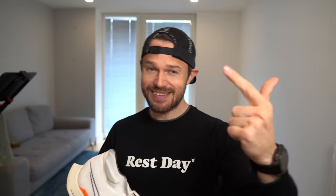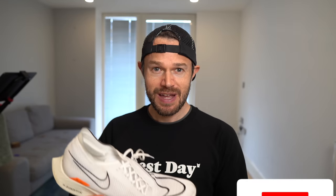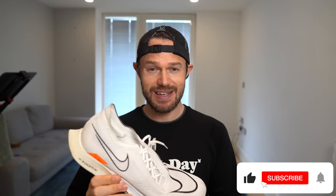Great to have you back, guys. As always, we will split this review into various different sections that you can move around. We start with some facts and figures, the likes, the dislikes, whether this shoe is going into my rotation, and then a little compare to the Vaporfly at the end.